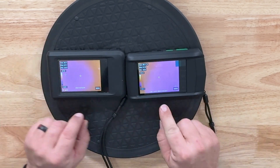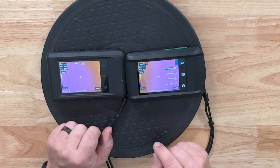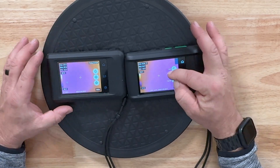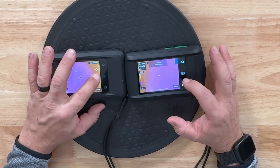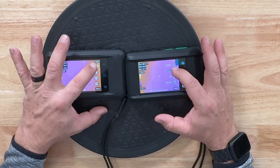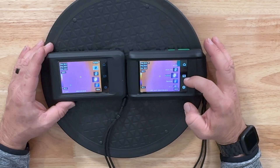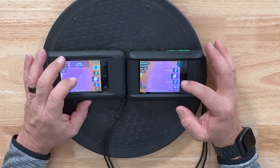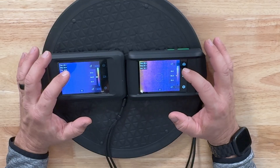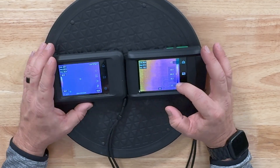Both are set for 97 emissivity. The menu button turns on a house icon, picture frame, and settings, along with the measurement tool. You can hit the next tool for picture-in-picture fusion mode. These are identical — I mean verbatim. You can check multiple different palettes; I like iron bow. The level and span shows auto and manual mode. Whoever made these most likely makes the same unit for both companies.